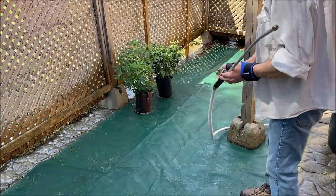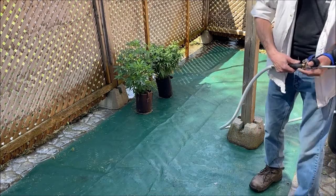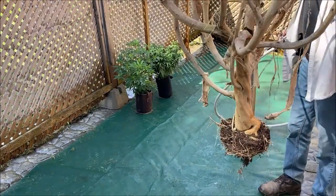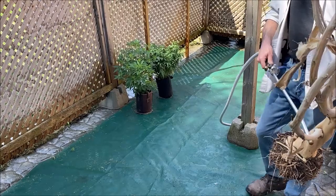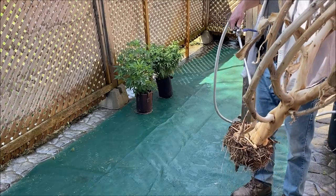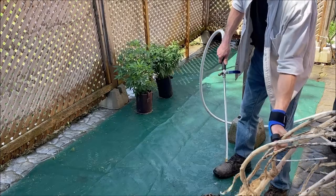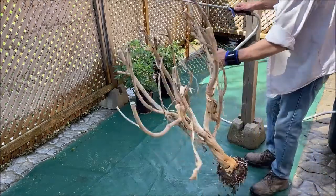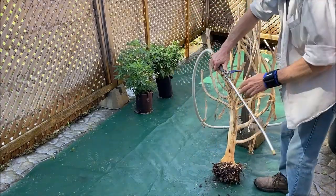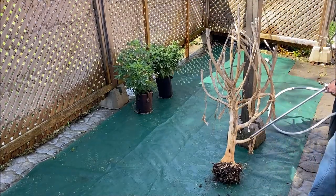Okay, that's got the landscape fabric pretty clean — going to move on and try something else now. Basically what I'm going to do is I've got this plant trunk and I'm going to keep it just to show off at the store, show people how big a trunk you get. So I'm just going to power wash all this stuff off the roots and get it cleaned up where you can see it.